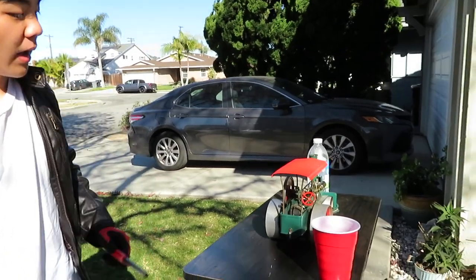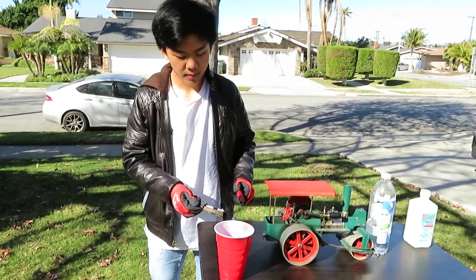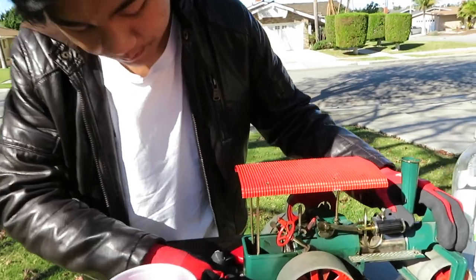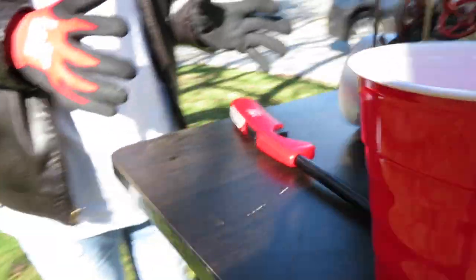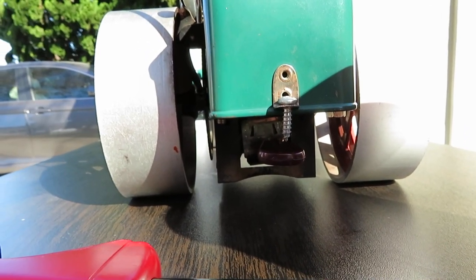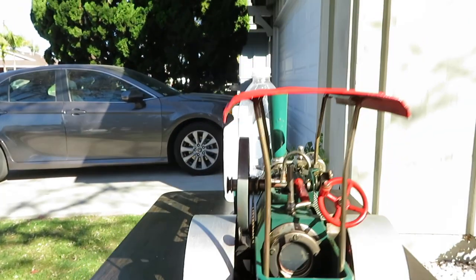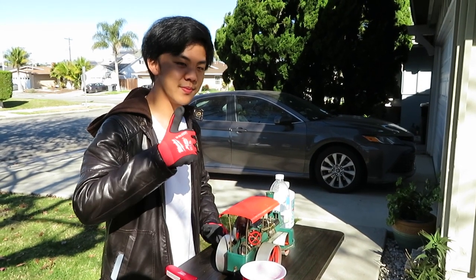Now that we're ready to actually light this on fire, just remember you always use caution. And we have a light. So now we slap this inside the firebox, and now we wait. Steam time is usually about five to seven minutes. But typically if you have a bigger flame it would go a lot quicker. So we're just going to wait for this to heat up and we'll cut to when it's all steamed up and actually running — see you in a second.